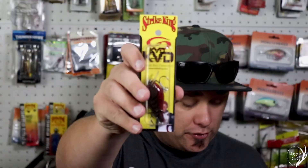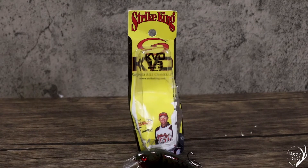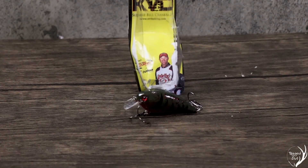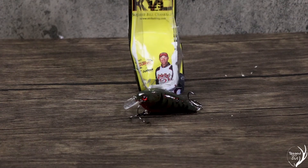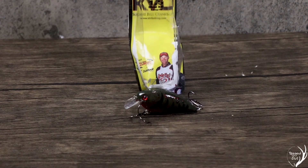Up next, we have another one from Strike King — the KVD-HC Squarebill Crankbait. I've gotten two or three of these from Monster Bass. I do like them, so I don't mind getting more. I've landed a couple nice bass with these. There's really not much to say about it besides it being a great squarebill crankbait.